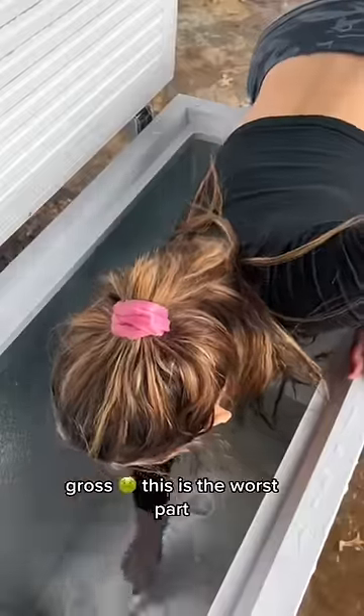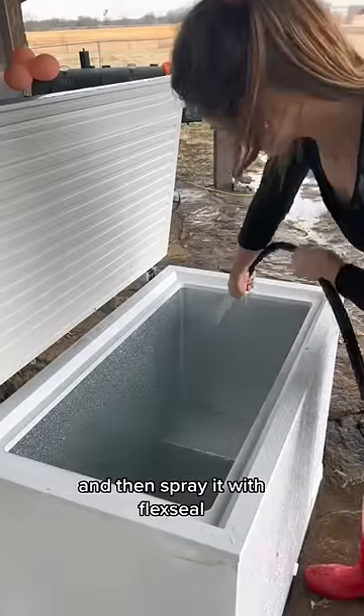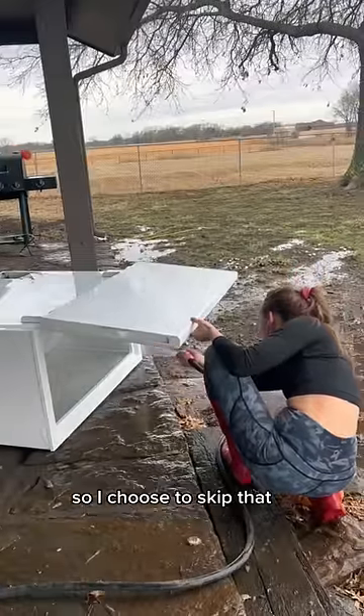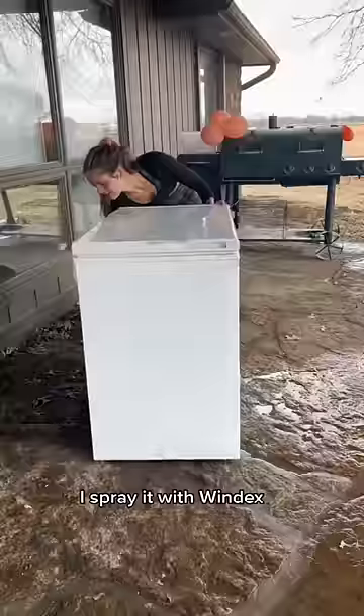Then I use the hose to rinse it out — gross, this is the worst part. I've seen and heard of a lot of people allowing their freezers to air dry and then spray it with flex seal, however I still haven't noticed any leaking so I choose to skip that step. Once moving it to the desired spot, I spray it with Windex and wipe it down inside and out.